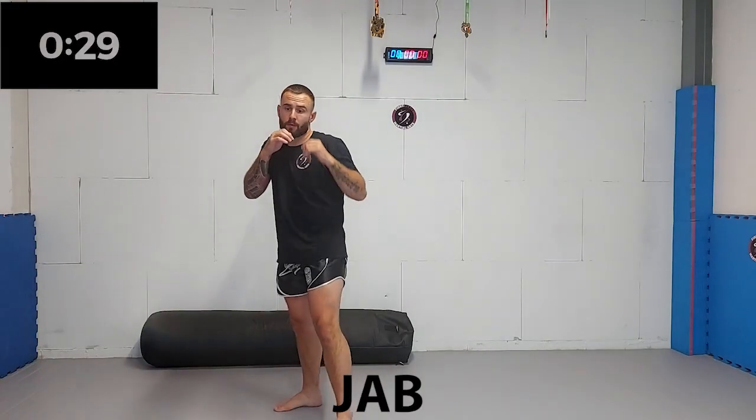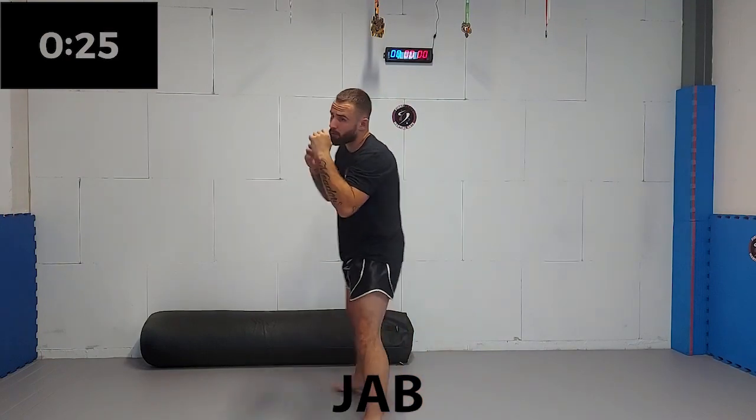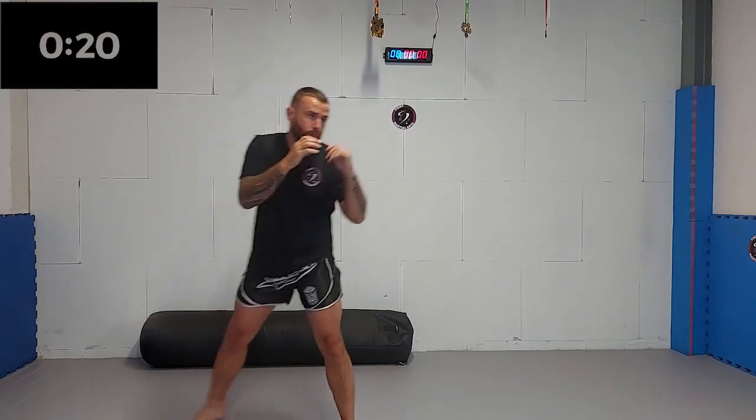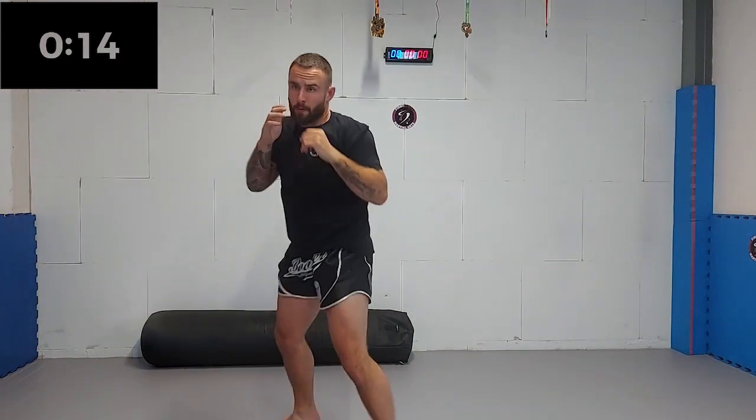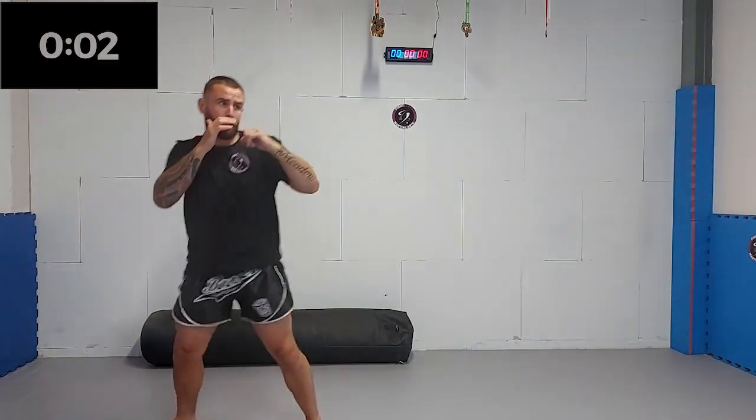We're starting off with a jab again. Make sure you are stepping in with your lead leg and straightening out your punch. Ten seconds left. Five, four, three, two, one.